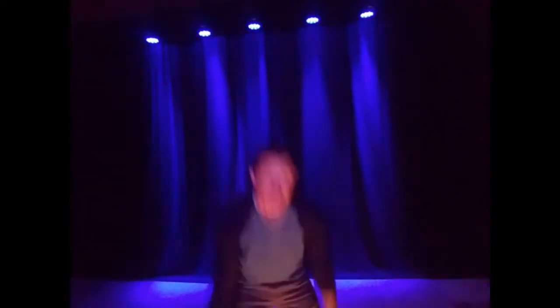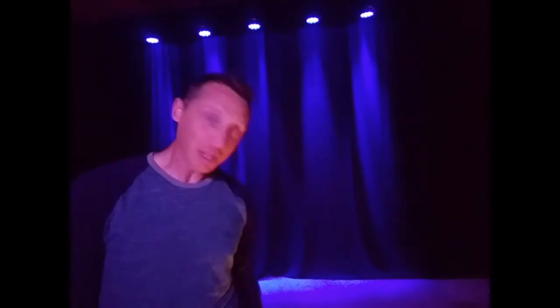So yeah, that's my new prop. It's pretty cool. I'm going to mess around with it a little bit more and we'll see where it goes.